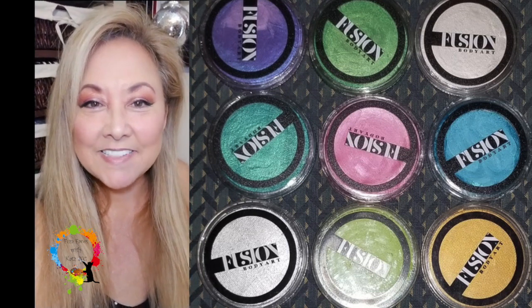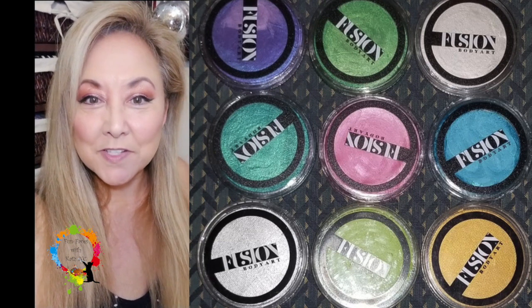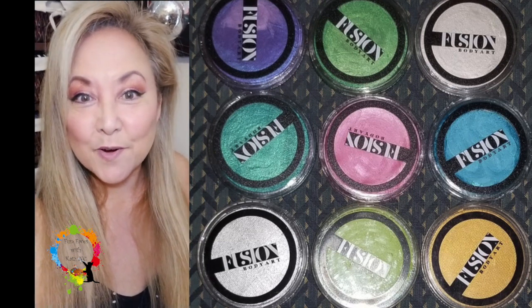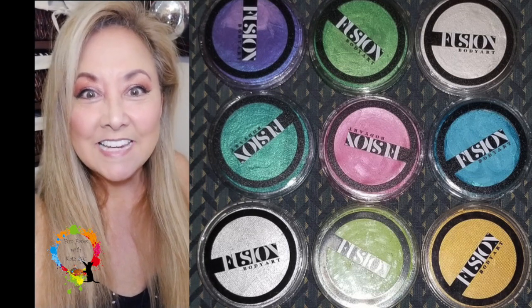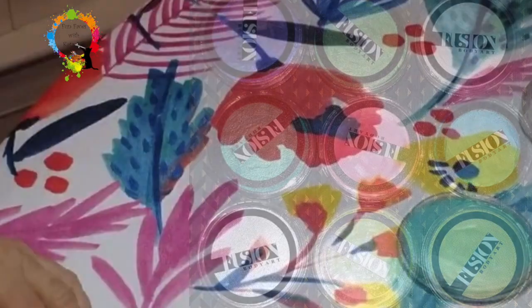Hi guys, it's Kat here. Today is Saturday, it's a pretty lazy day, and I decided to do some more swatching for you. We're going to be doing the Fusion paints — specifically the pearls. Those pearls are so nice. If you want to see more, stay tuned.